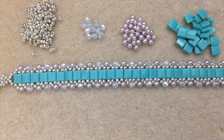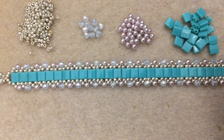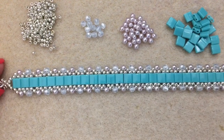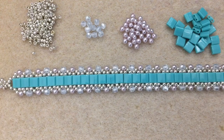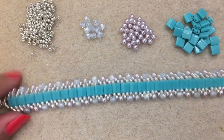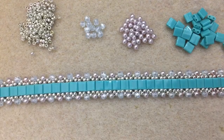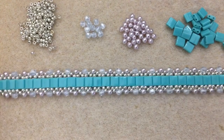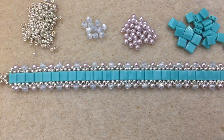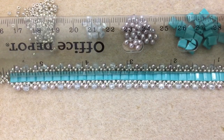You're going to need some fireline. I'm using 6lb crystal fireline. One thing to note: this is a very thread-hungry project, so you'll want to start with a comfortable length and add thread as you go, because we go through the beads multiple times. It creates a very nice stiff piece but uses up a lot of thread. This bracelet is about six inches.